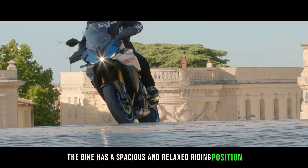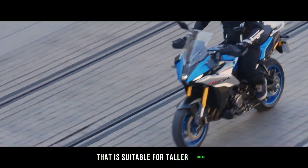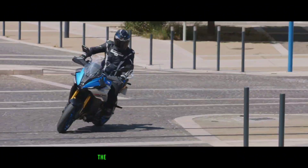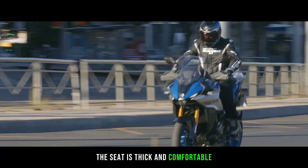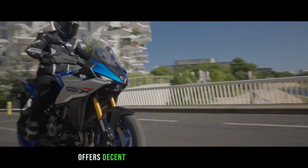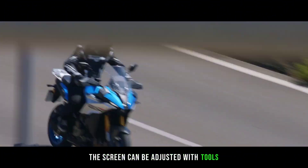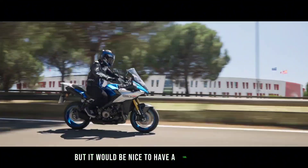The bike has a spacious and relaxed riding position that is suitable for taller riders, but not too intimidating for shorter ones. The seat is thick and comfortable, and the windscreen offers decent protection from the elements. The screen can be adjusted with tools, but it would be nice to have a tool-less option.